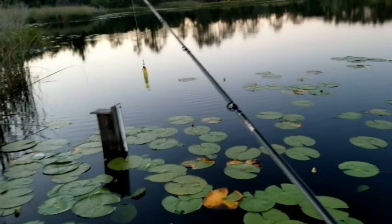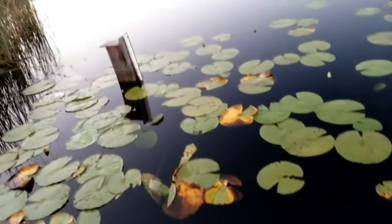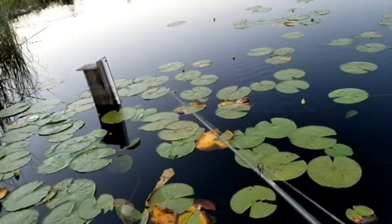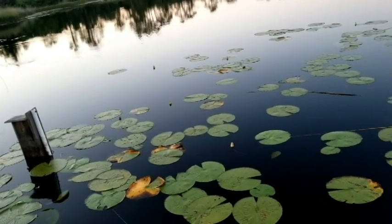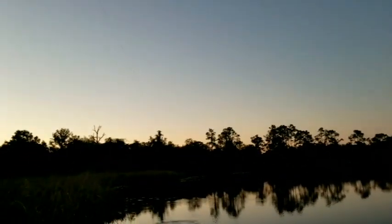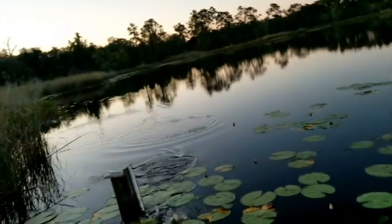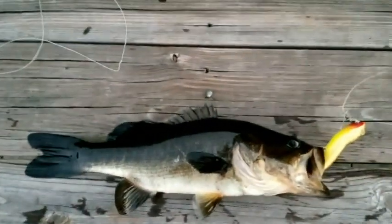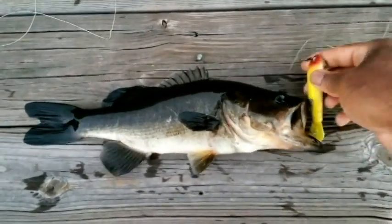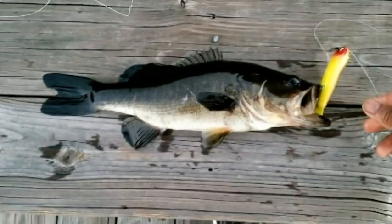Not the biggest bass, but I got my first one. There we go — that's it, that's the spot. He's not that big though. Look what I got him on — I got him on my lure, on the lure I just bought. I got him, folks, on this little lure here — this little frog lure. And that is all good.